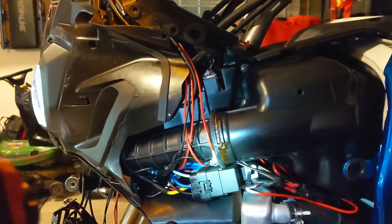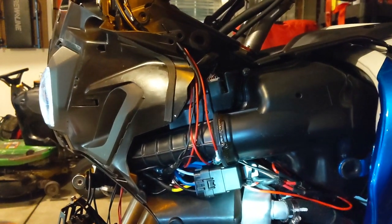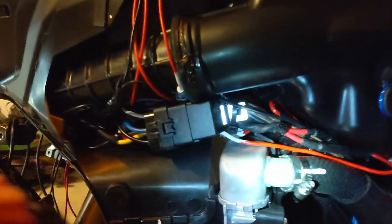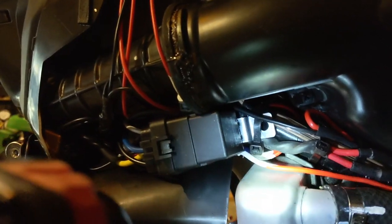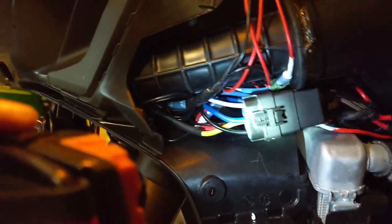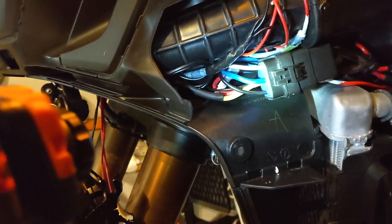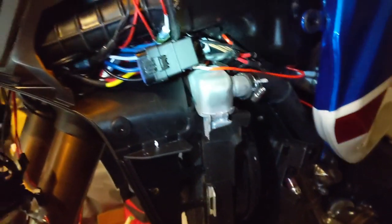When I change my air filter for the first time and have that snorkel off, I'll re-route these wires - I don't have anything in there permanently. I did leave the back bracket on; I was able to get it underneath the zip tie here and have it secured. Hopefully there's enough gap in there and I can get the cover back on - we'll confirm that in the next step.